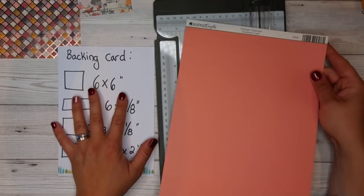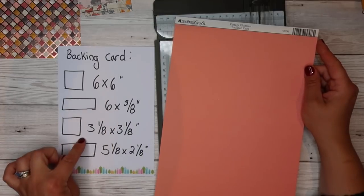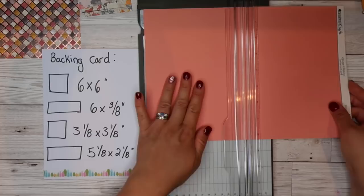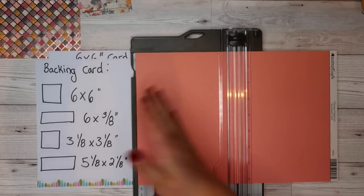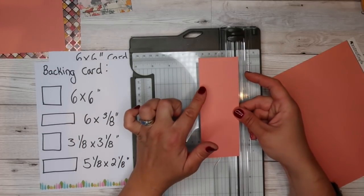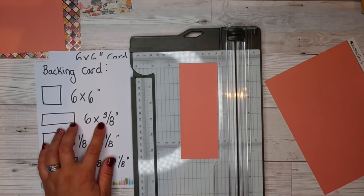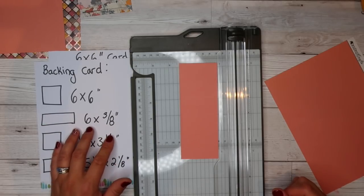Now we're going to move on to our backing card. As I said, this is all one-eighth of an inch bigger than our first measurements, and you're going to get the whole of this card out of one sheet of A4 — standard UK size A4. So again, we're going to cut it six inches — with my paper trimmer I just literally shove it all the way over, that's six inches. Then I can flip it, shove it straight to the edge, and now I've got six inches.